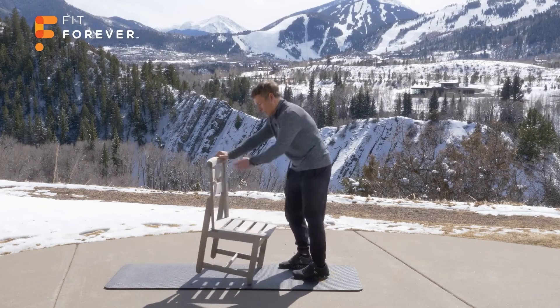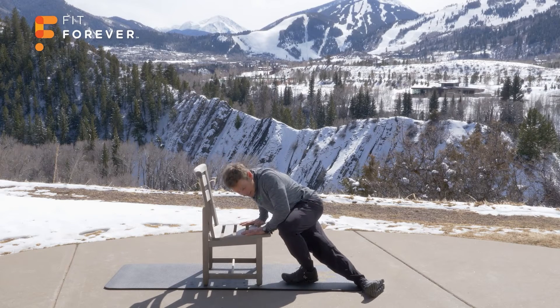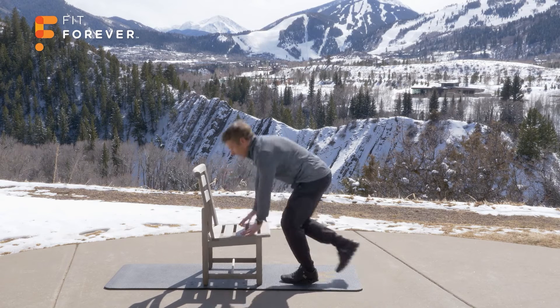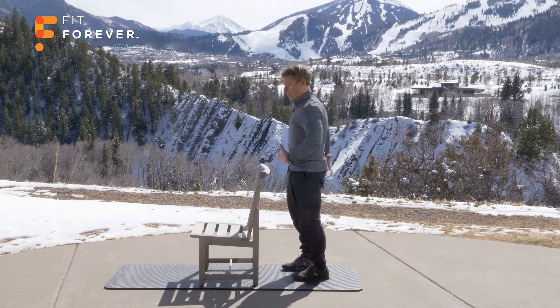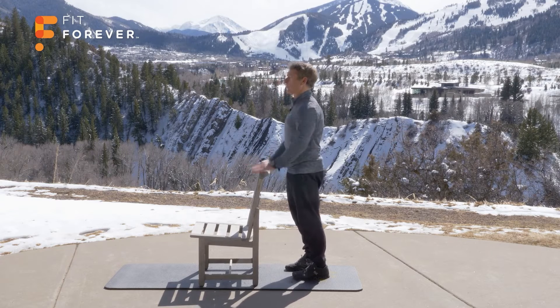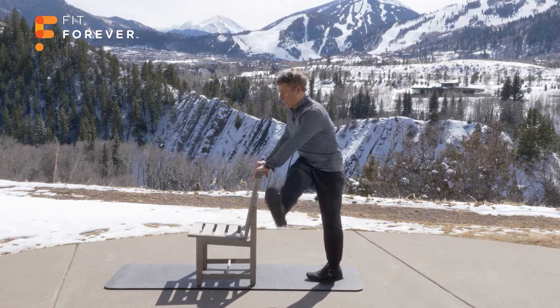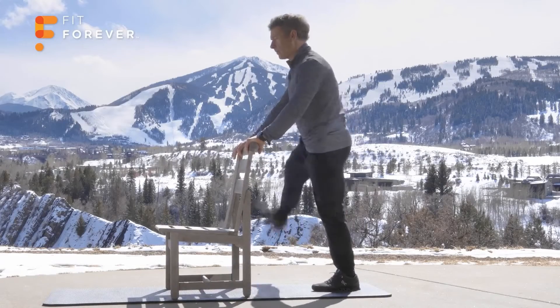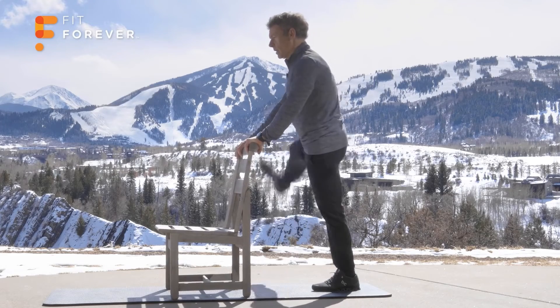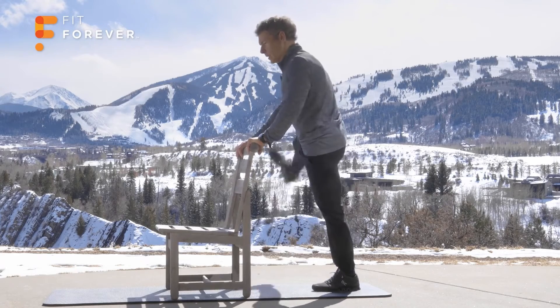Great job. One more time — drop into it, stable, nice static stretch. Hold it. You can bounce a little bit and then stick. 10, 9, 8, 7, 6, 5, 4, 2, 1. Good. Remember, it's a core stability exercise too because you're trying not to let your back be loosey-goosey. You have to use muscles to stay still here and begin the kick pattern. 1, 2, 3, 4, 5, 6, 7, 8, 9, 10.